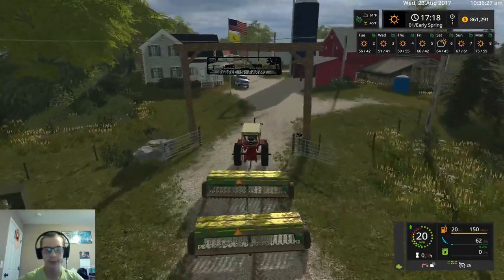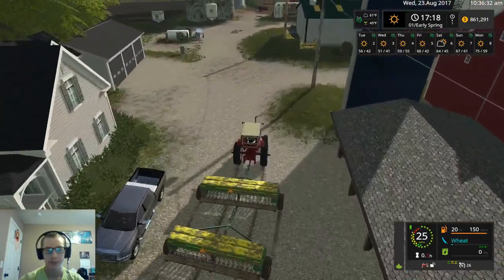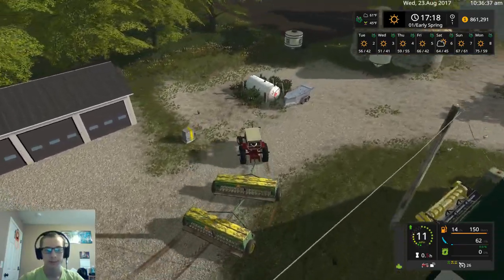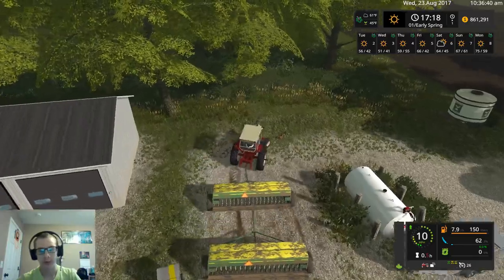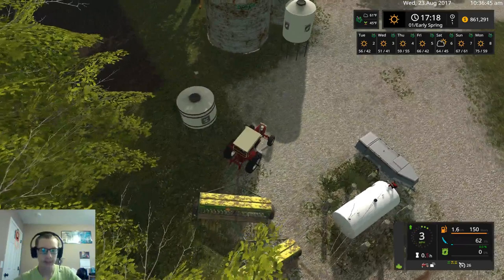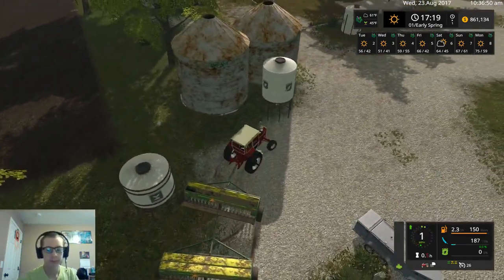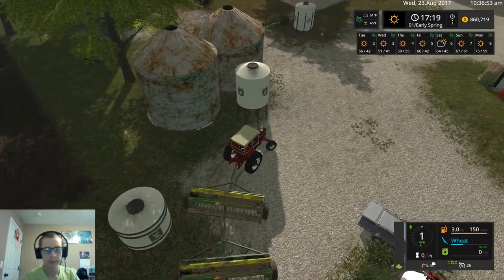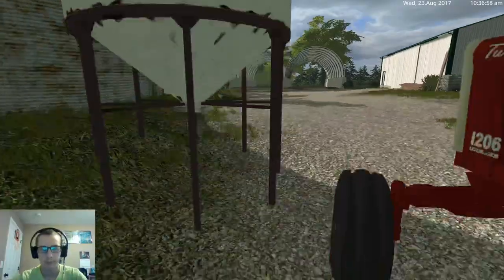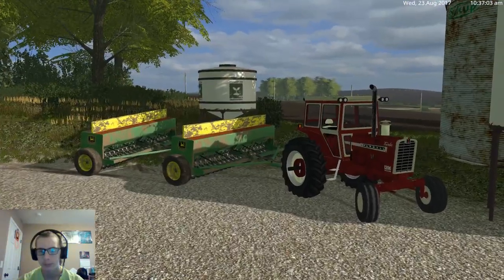Time to not take out our mailbox. Kind of wish that thing was in just a little bit farther — it would make life so much easier, but unfortunately it is not. We're going to run over a couple chickens here I guess. And it is a good thing that they don't die when you run them over.